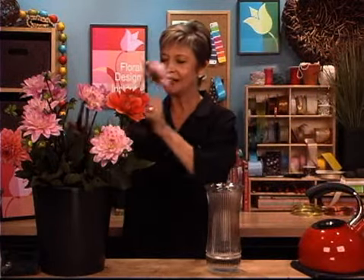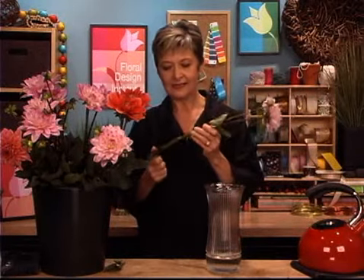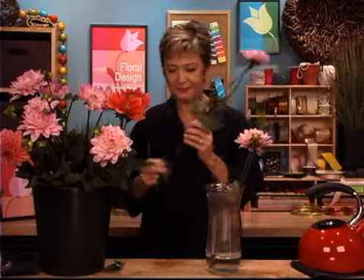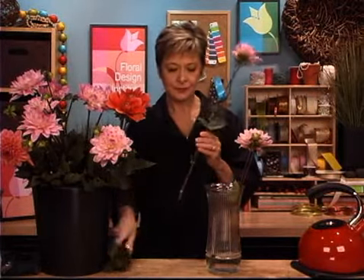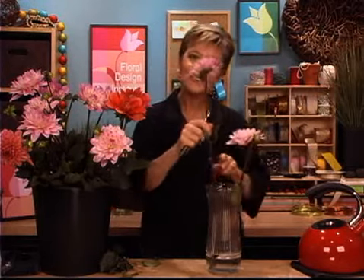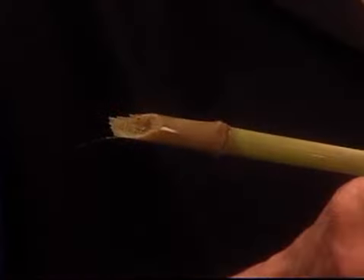Taking your knife, remove any extra foliage and then just give it a cut and set it into the vessel. It doesn't take a lot of effort. Just make sure you remove that foliage, give it a cut, set it in the vessel, and then leave it be until it cools to room temperature. Once it cools, the stem's going to look cooked, but the flower will last so much longer.